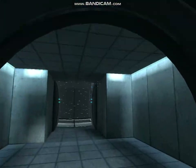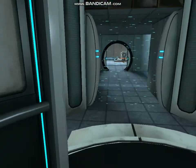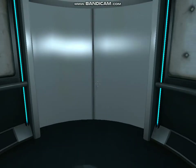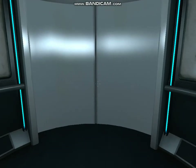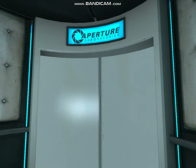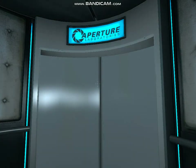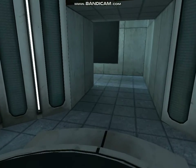Excellent. Please proceed into the chamber lock after completing each test. First, however, note the incandescent particle field across the exit. This Aperture Science Material Emancipation Grill will vaporize any unauthorized equipment that passes through it — for instance, the Aperture Science Weighted Storage Cube.